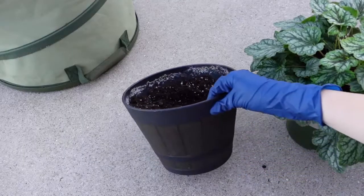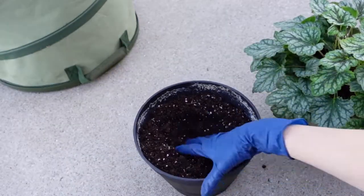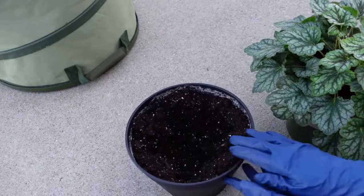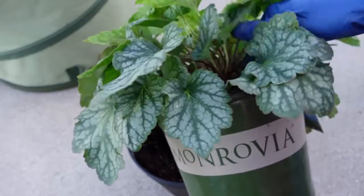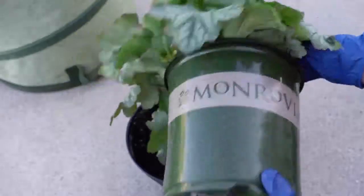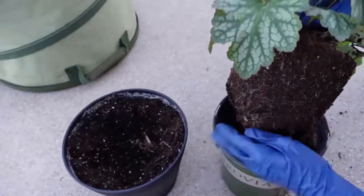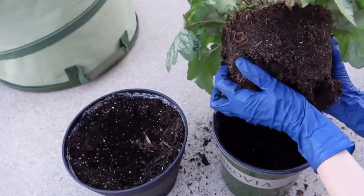I'm starting with the larger container because I want to plant up this Heuchera first. I already filled it with some potting mix — this is just Miracle-Gro potting mix that already has fertilizer mixed in. I'll just use my hand and make a well in the container so that it fits the root ball. I just support the plant with one hand and then squeeze on the nursery pot so that it releases the plant.